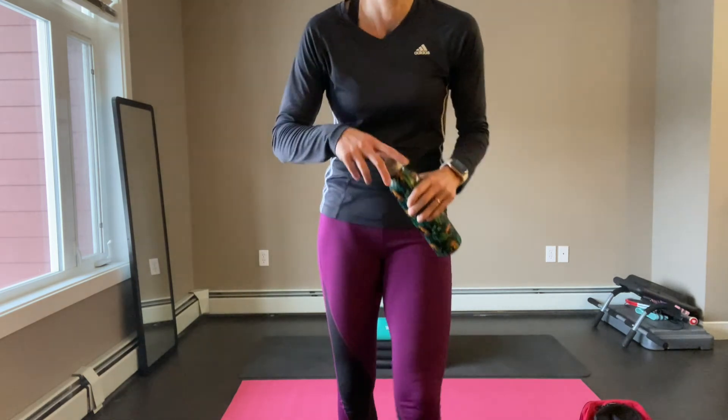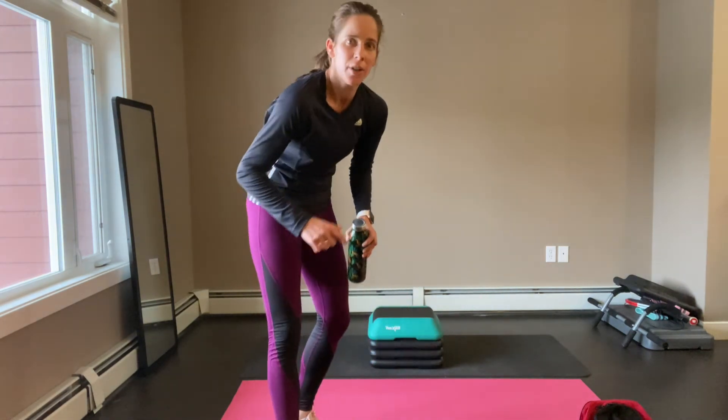I want you to see how hard I'm working — sweating, really red on my face. Hopefully you're feeling all those things as well.